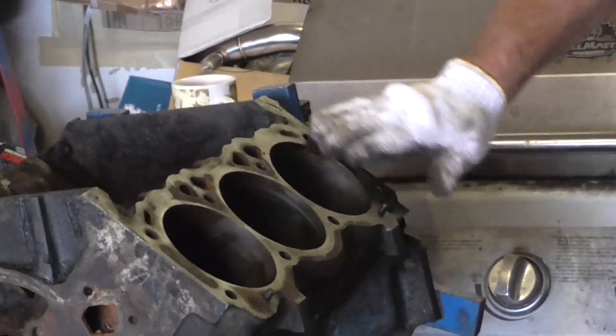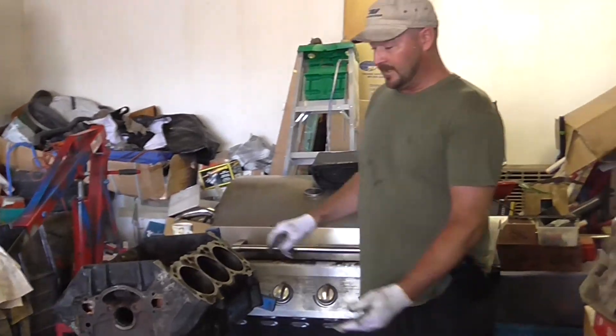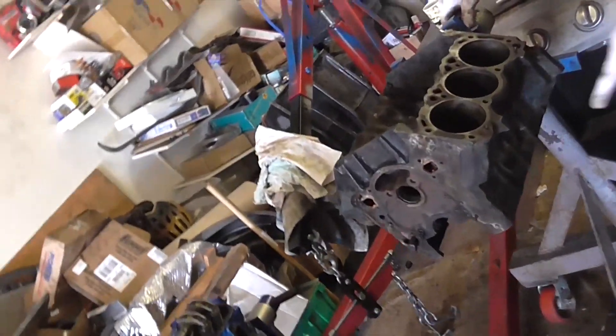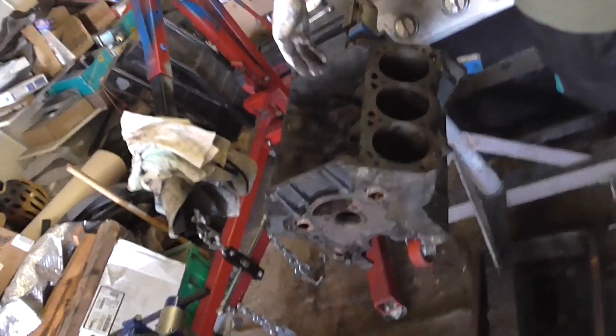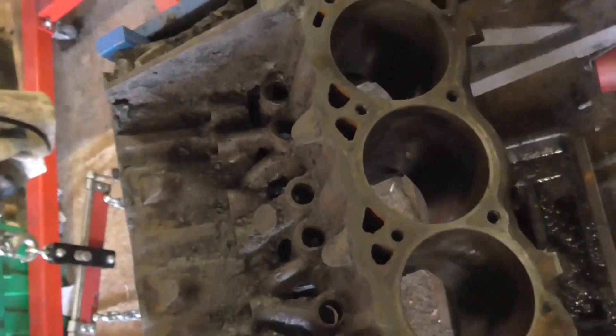Your head gasket goes right here between the head surface and the block. Here's a cylinder bore — look inside here, this is a cylinder bore without the piston. And this is your lifter valley without the lifters in place — see all the lifter valleys, that's where the lifters go.